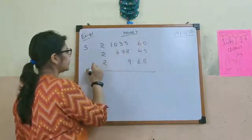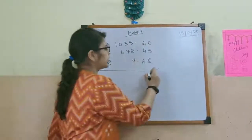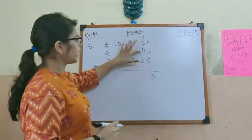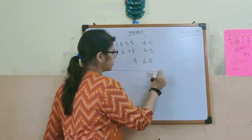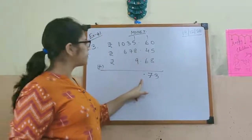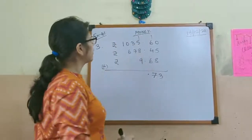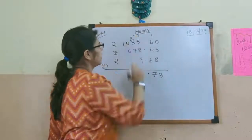This is the right way you have to write and add. So 8 plus 5 gives us 13, carry 1. 6 plus 4 is 10, 10 plus 6 is 16. 16 plus 1 is 17, then another carry 1. So after the point, we have to put the point in the answer also. Then we have 9 plus 1 is 10, 10 plus 8 is 18. 18 plus 5 is 23, then carry 2.